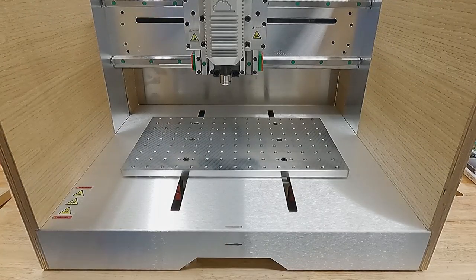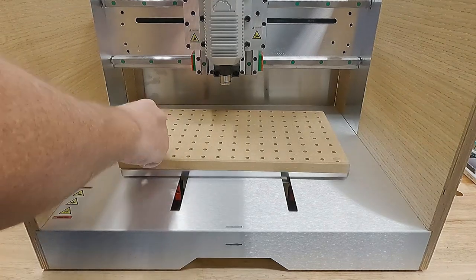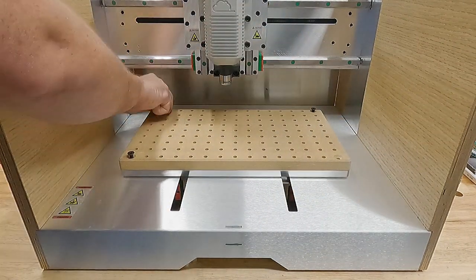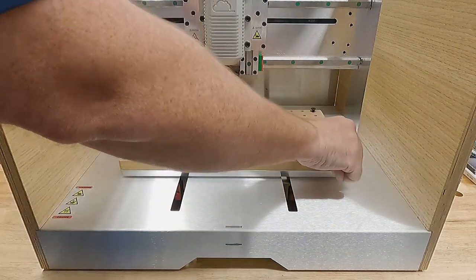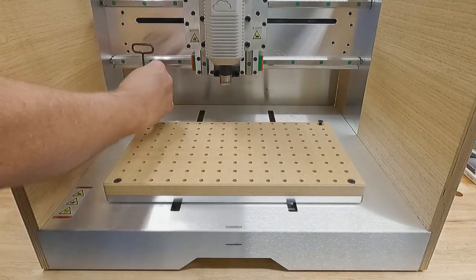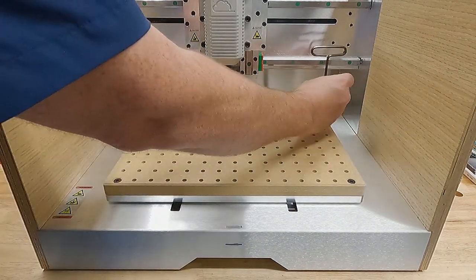It's time to put that waste board on this machine. That's done with just the four M6 screws they give you, and we're good to go. I didn't bother leveling the waste board — we're going to go with it for now and see how our performance looks.